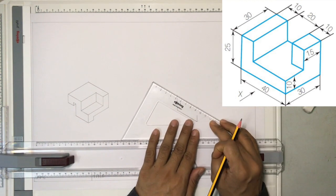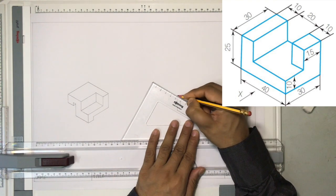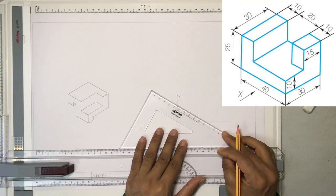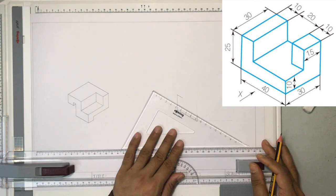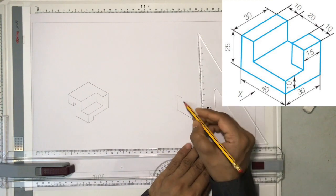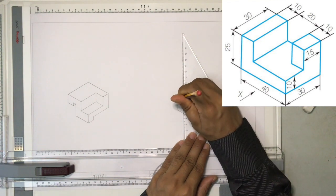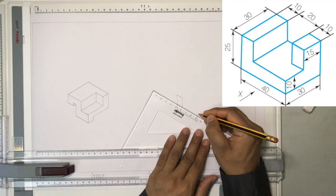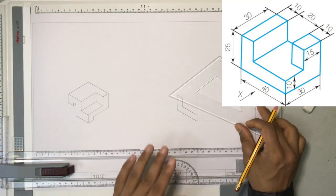From this edge I'm going to draw a line which is 10 millimeters. Now this line and this line are going to meet somewhere here. I'm not going to measure — instead I'll draw a construction line. I know this particular line is going to end here, so I'll keep my set square and draw the line. This way isometric drawing can be completed easily without having to measure every single line.